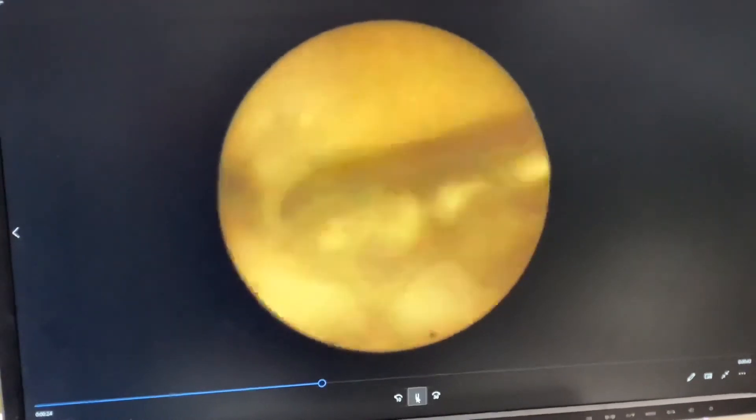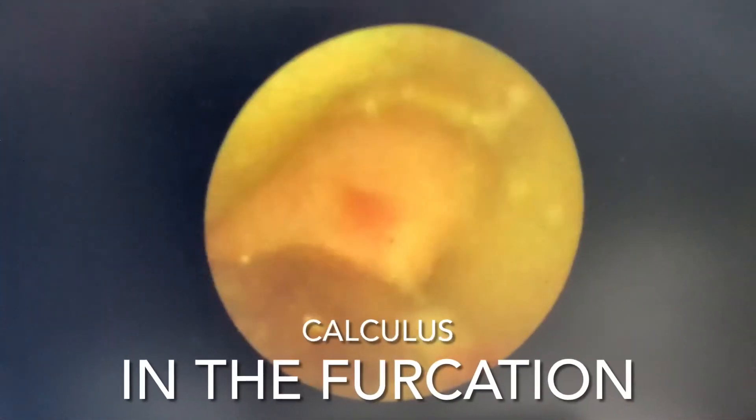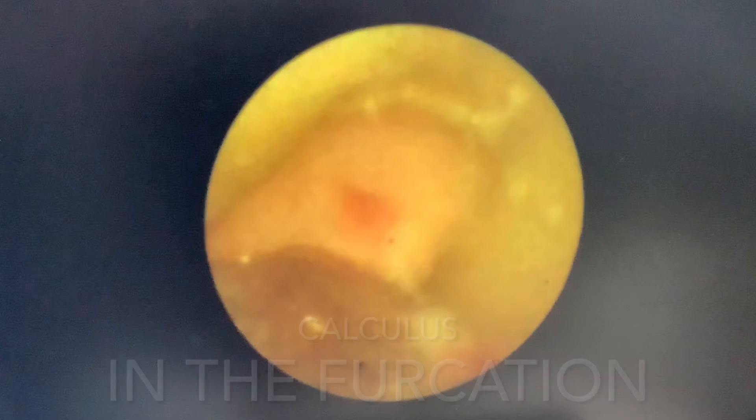The dental endoscope provides a live, clear image up to 100 times magnification. The dental endoscope delivers state-of-the-art HD images using hundreds of illuminating fibers.